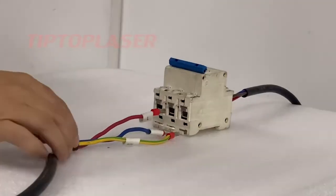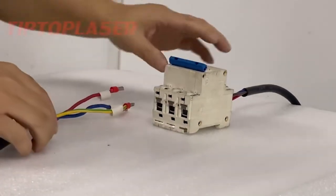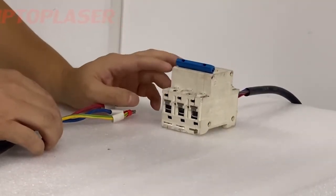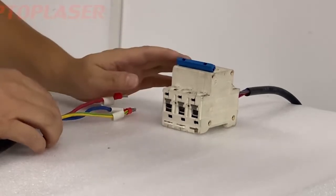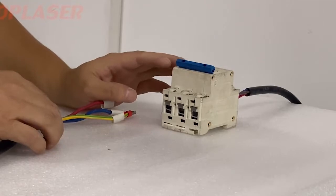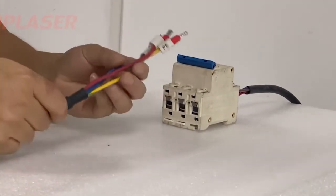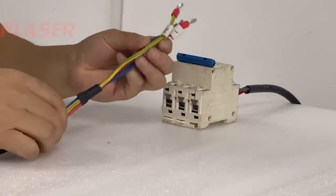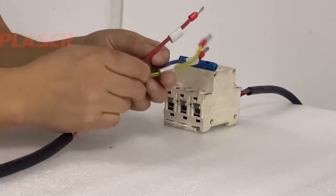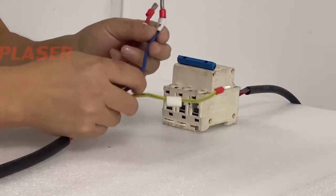Right now you can connect the machine's power supply. This is an air switch — it's a Chinese air switch with single phase, 220-volt voltage. Here is the machine's power supply wire. It can be a three-wire power supply: the red color is the live wire and the blue color is the neutral wire.